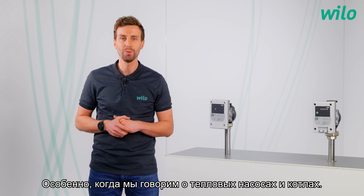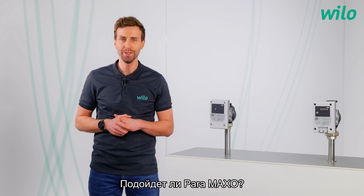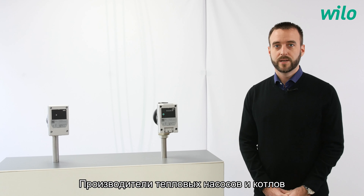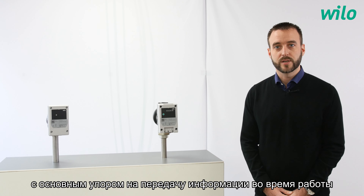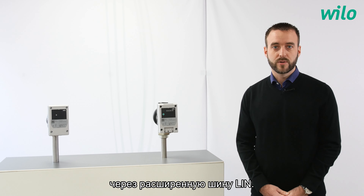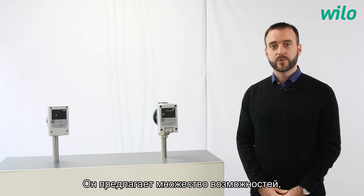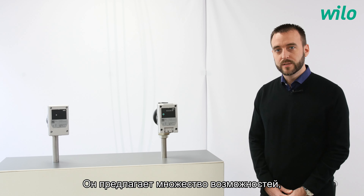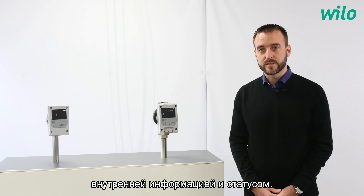Especially when we take a look at heating pumps and boilers — will the Paramaxo fit? Heat pump and boiler manufacturers are preparing a new generation of products with a focus on communication and performances. With the lean extended bus, the Paramaxo becomes a fully communicative product. It offers a new range of possibilities by sharing in real time all its internal sensor information and status.